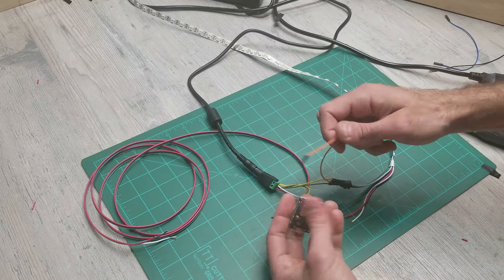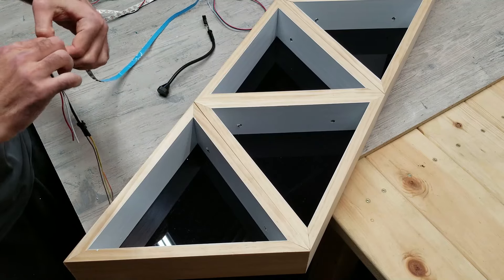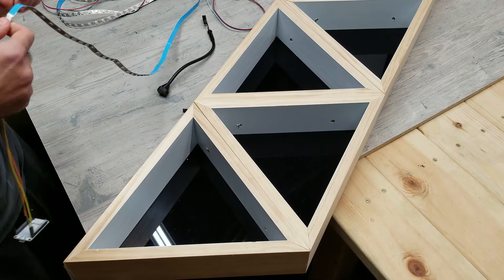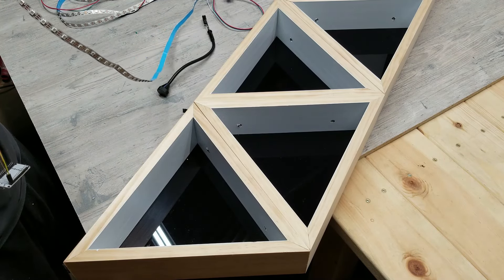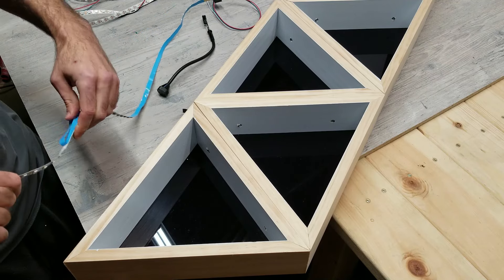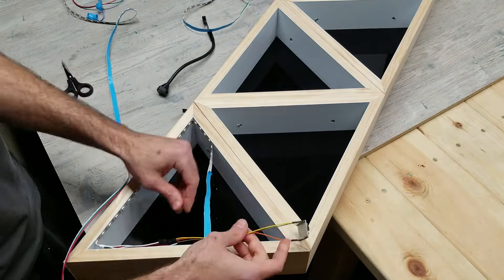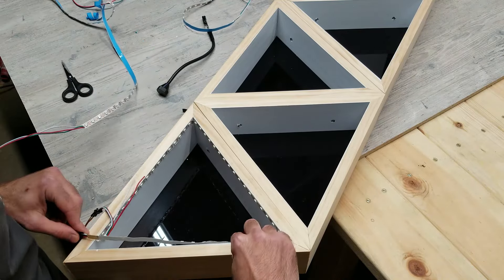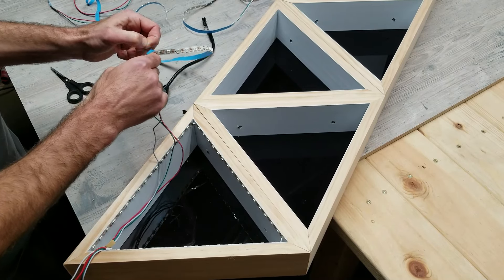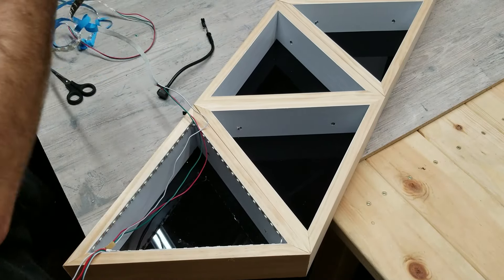Make sure any jumper cables that fell off the Wi-Fi board are plugged back in — I'm plugging my data cable back into the D4 pin. Now I have all the LED strips soldered together with the extension wires, and I'm about to peel back the blue sticky tape and put all the LED strips around the inside of the triangles. Before you start soldering all the LED strips together, it's important to run a test path first so you can figure out what length of extension wires you'll need to move from each triangle to the next.